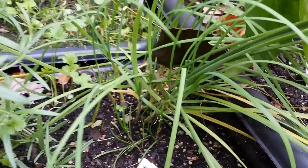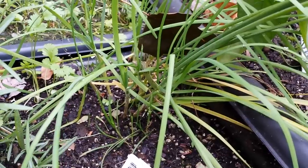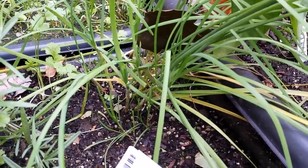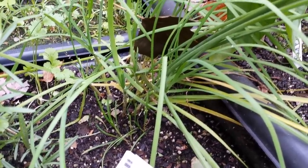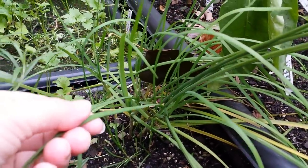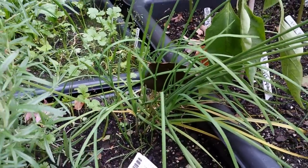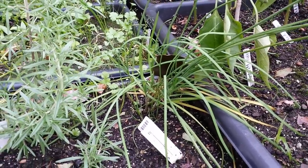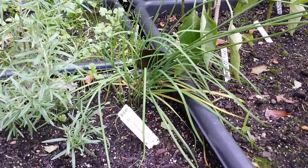It's very different tasting than regular chives. Let's see if I can hold still here. I use it in salad dressing — that's one of my favorite things, just to make a homemade salad dressing in the Vitamix. I'll chop off some three, four, five of these, put a little vinegar, a little oil, some honey, maybe some mustard, and a bunch of garlic chives in the Vitamix.